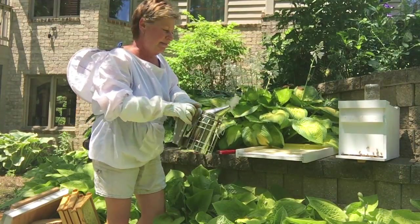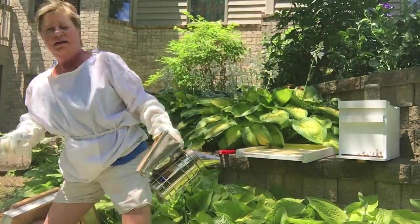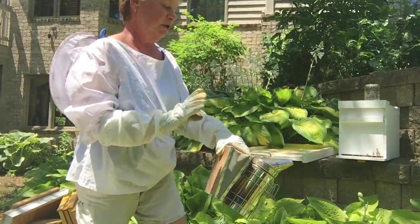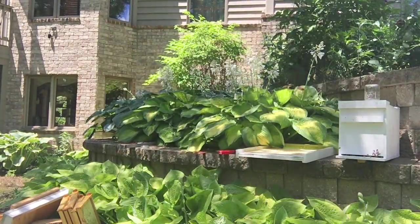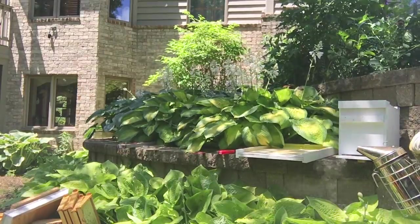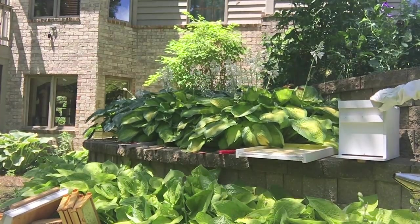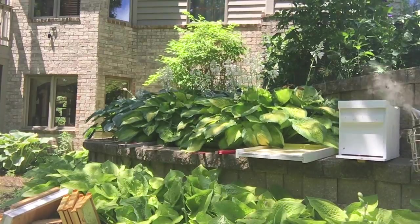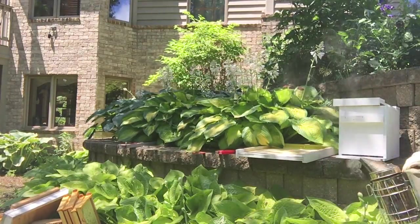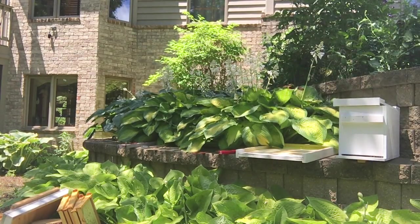I'm going to smoke the bees using this contraption here, which has pine needles and grass clippings inside — I just picked them up from the yard. That burns really well because it has resin in it, so it's smoking nicely. I'm going to smoke these bees and what they'll do is kind of retreat back into the hive. I'll pop the lid a little bit, take that off, open it a little and put smoke under there. You can see the bees are already leaving the entrance — just move the lid over and let smoke drift across.